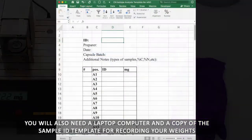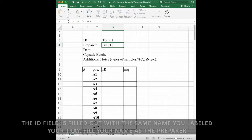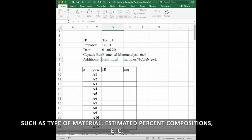You will also need a laptop computer and a copy of the sample ID template for recording your weights. The ID field is filled out with the same name you labeled your tray. Fill in your name as the preparer, the date you weighed the samples, the brand and size of your capsules, and any additional notes on your samples such as type of material, estimated percent compositions, etc.